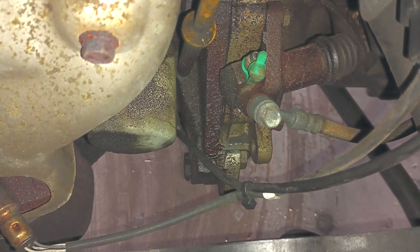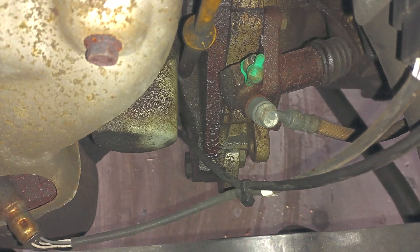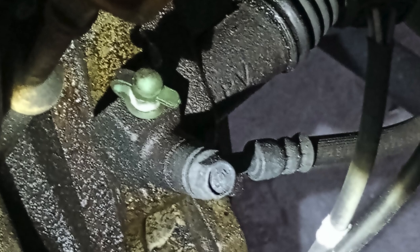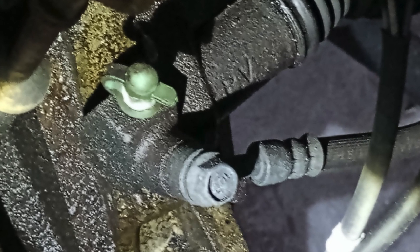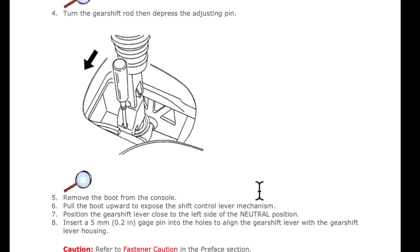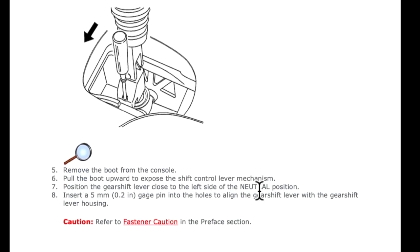So there's a slave cylinder — you can see there's oil around that area, and there's another photo showing all the oil around it. Check the master cylinder reservoir; it should only have a little bit missing. If it's only about a quarter missing, it's probably the slave cylinder.